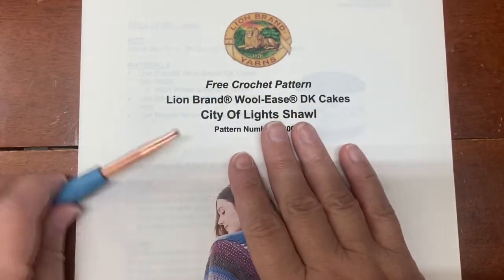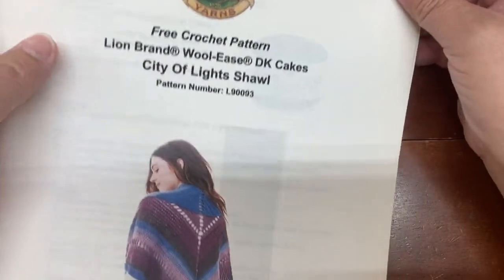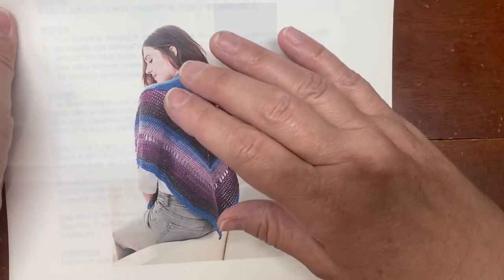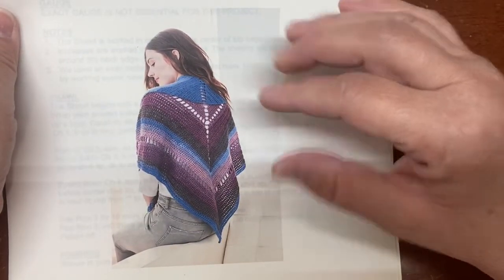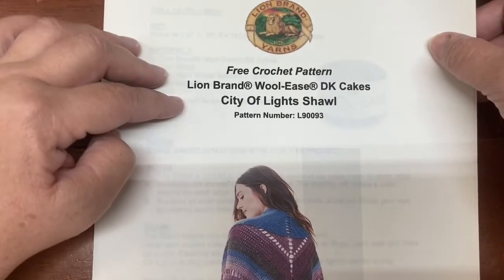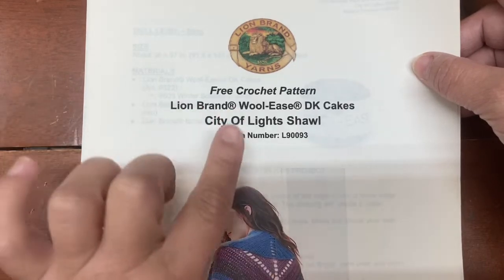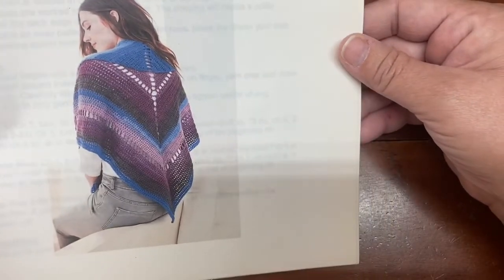Hey everybody, this is Jill at Fiber Floozy Crafts. Somebody asked me a question about this pattern — whether I had ever done it and if I knew how to get it started. So I thought this would be a great pattern to show you something I learned just recently. This is a free crochet pattern on the Lion Brand website and they use the Lion Brand Woolies DK Cakes. It's called the City of Lights Shawl.